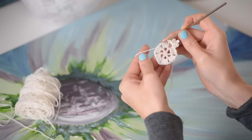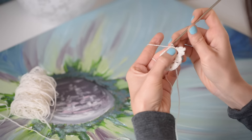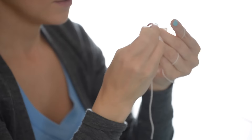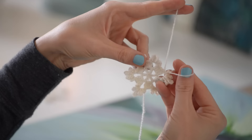Once you've done that, slip stitch in each double crochet across till you get to the next chain two space and slip stitch into the chain two space as well, then repeat what you just did in each chain two space around. So that's chain three, slip stitch, chain five, slip stitch, chain seven, slip stitch, chain five, slip stitch, and chain three, slip stitch. Remember just to slip stitch your way over to the next chain two space.